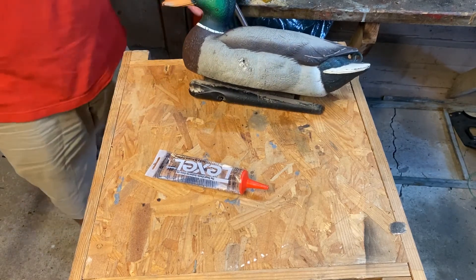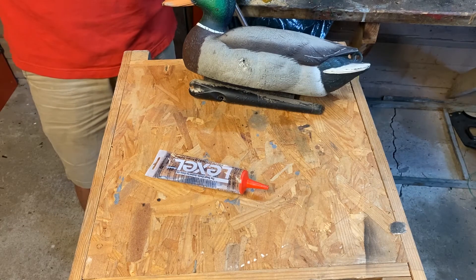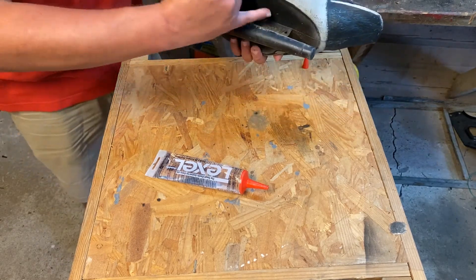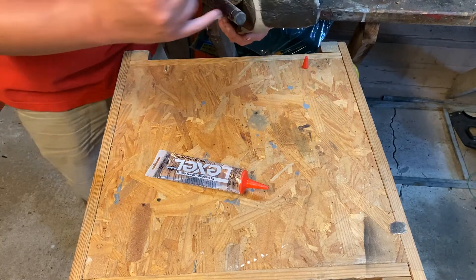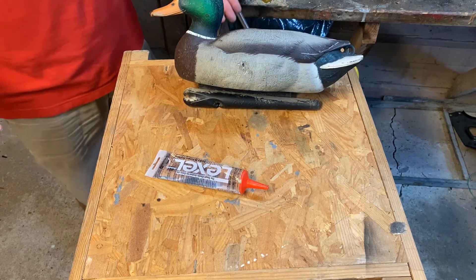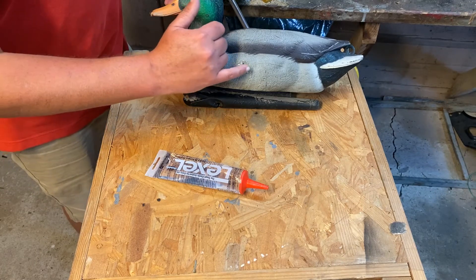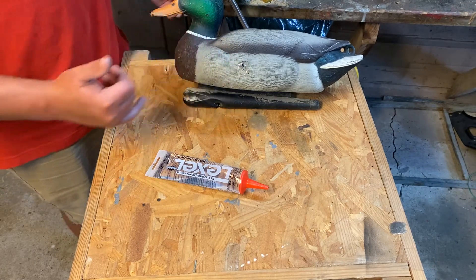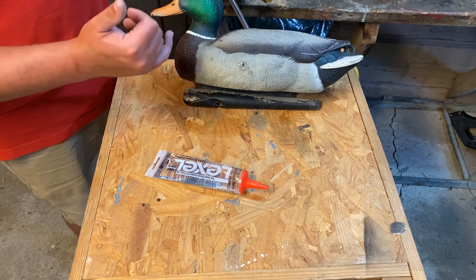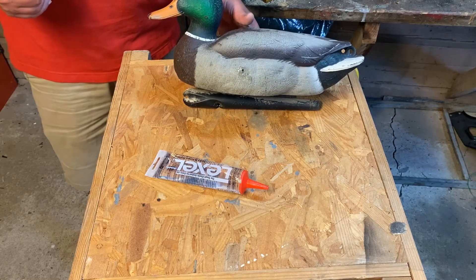That decoy in about two days will seal — it will be dry and cured and ready to go. Just repeat this process until you get all the holes filled. You'll need to check the cracks, make sure there's no open cracks, and check in the tail — you may have to fill that up with some more silicone. Now if you want, once it dries you can repaint it. But in my opinion, if a duck can see that it needs more paint, it's probably about time to start shooting — they should be plenty close at that point. But if you want, you can touch it back up. That's all there is to patching holes on decoys.